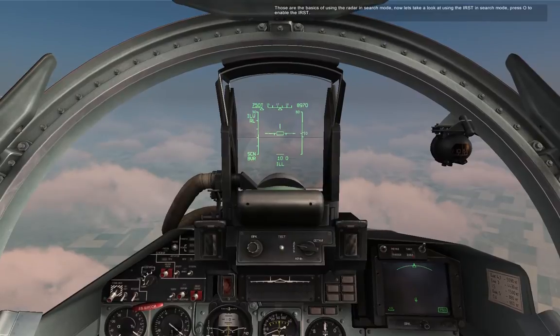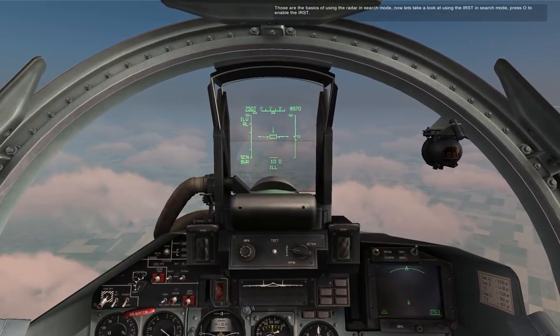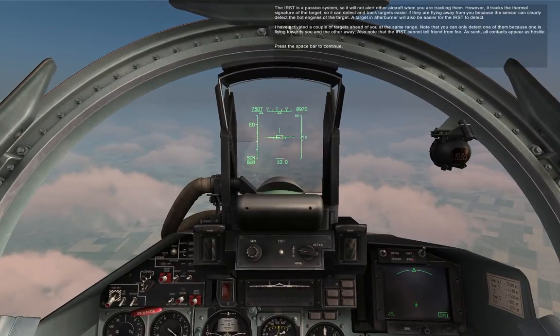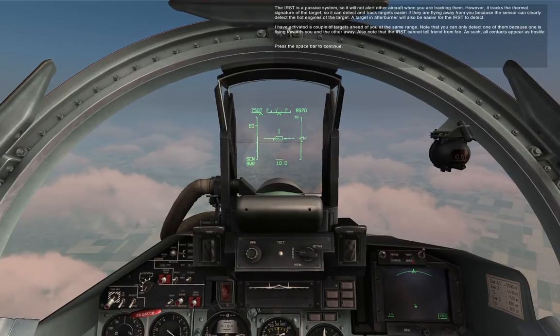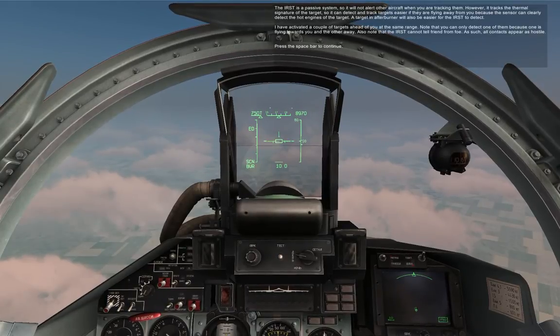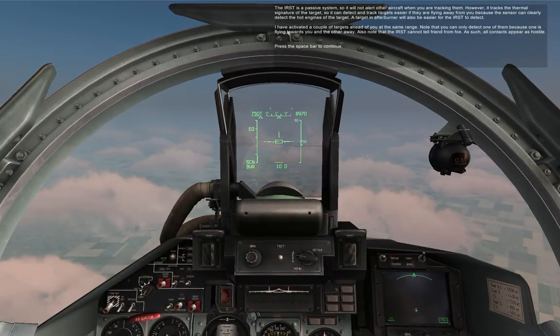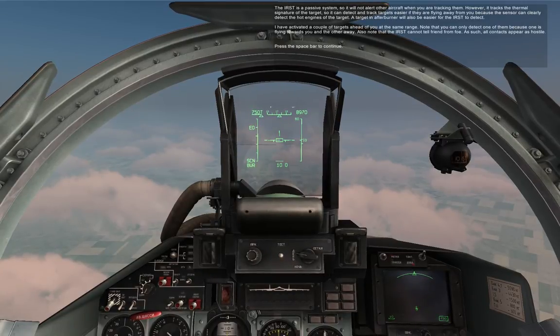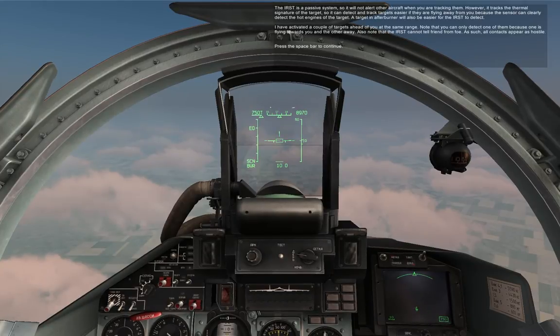Those are the basics of using the radar in search mode. Now let's take a look at using the IRST in search mode. Press O to enable the IRST. The IRST is a passive system, so it will not alert other aircraft when you're tracking them. However, it tracks the thermal signature of the target, so it can detect targets easier if they're flying away from you, because the sensor can clearly detect the hot engines of the target. Targeting afterburner will also be easier for the IRST to detect. I've activated a couple of targets ahead of you at the same range.